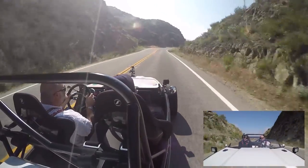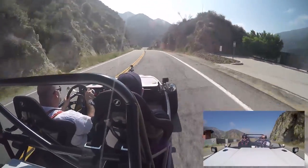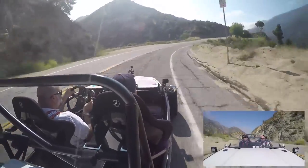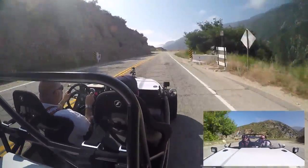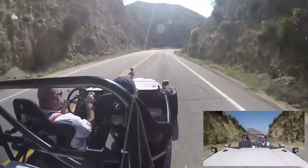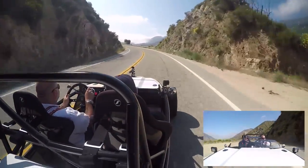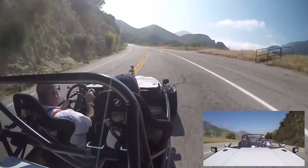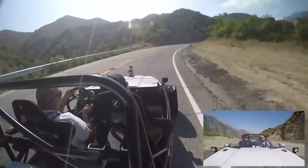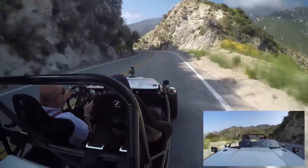I'm pretty sure you can't get a better driving experience than this for less money. Agreed. It's just fast enough. I love all the sound. I imagine because of the open spaceframe it stays pretty cool, right? Yeah, looking good — no overheating issues, that's for sure.